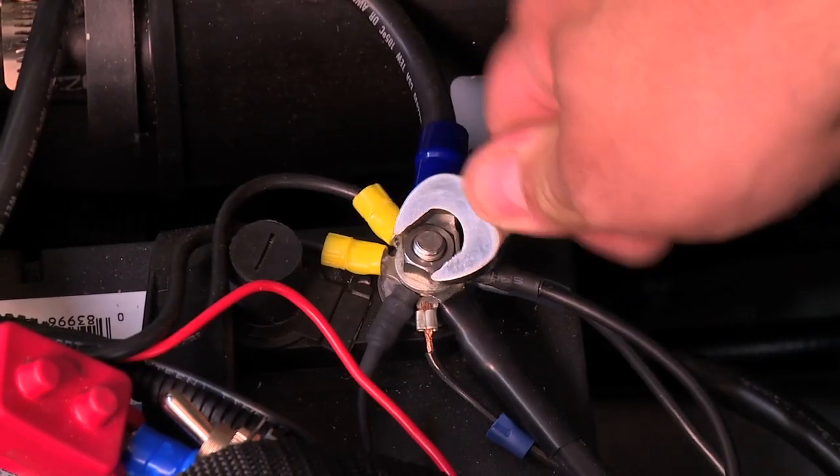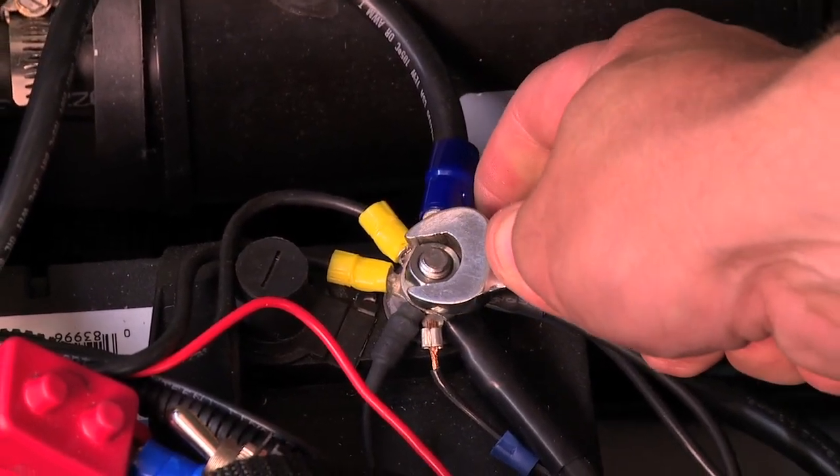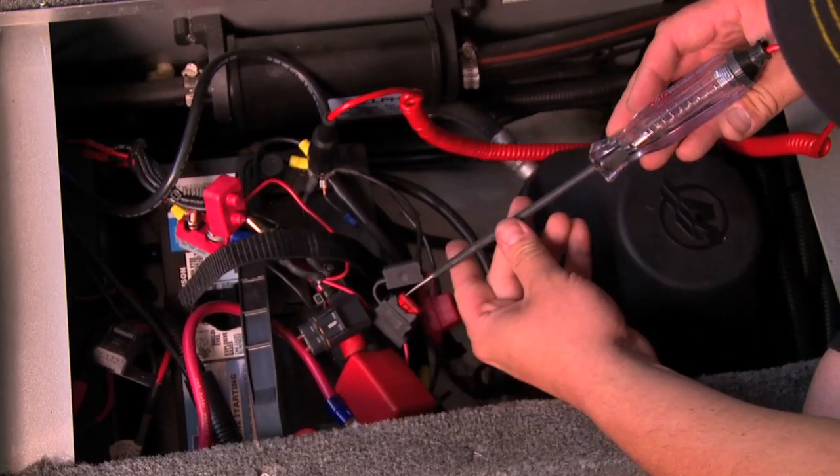Third, make sure in the back of the boat at the battery, all of your connections back there are tight. The circuit breakers are good, and the fuses are working properly in the back.